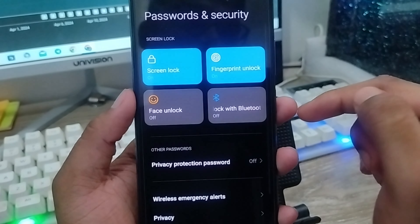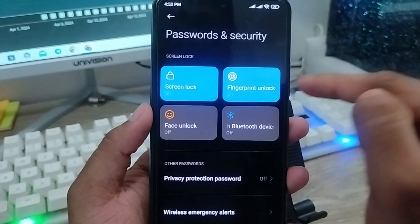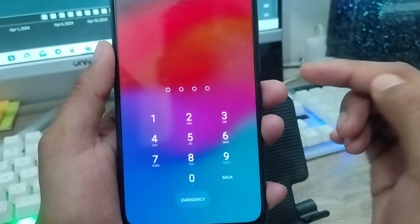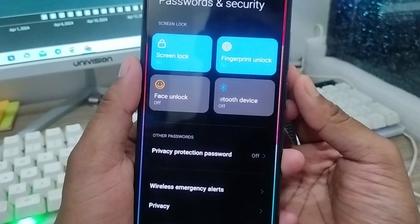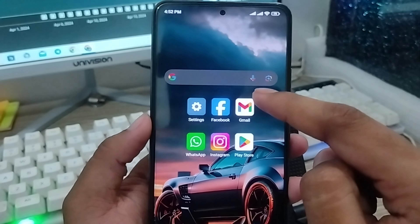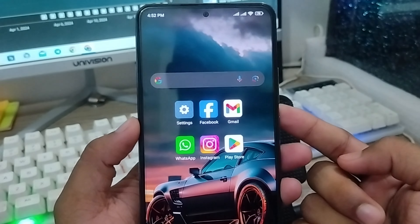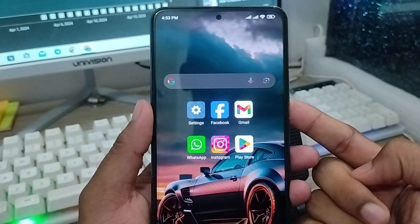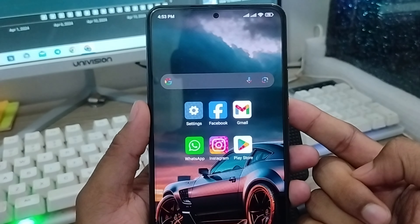Now I'm going to turn off my phone and turn it back on. As you can see, when unlocking the phone you have the option for PIN and also fingerprint — tap the fingerprint option and your phone is going to unlock. So that's the process for setting your fingerprint, password, or PIN lock on any smartphone. Don't forget to subscribe to my channel and stay with us. Thanks for watching!